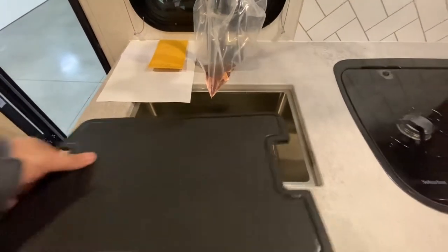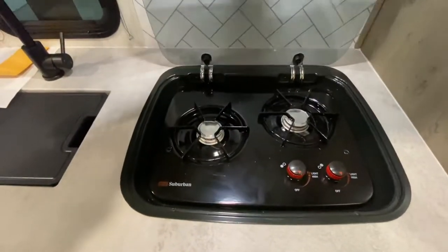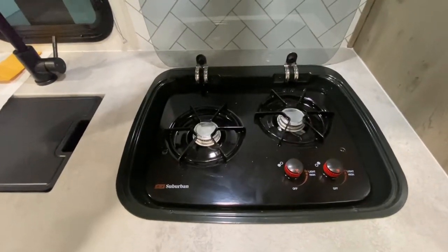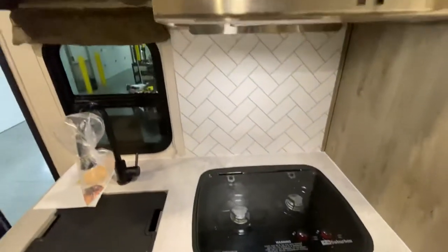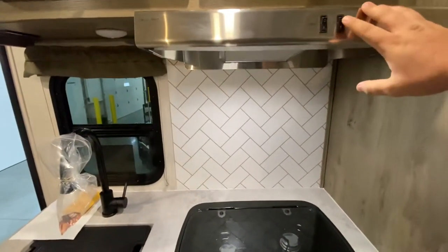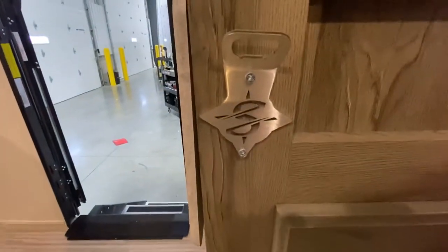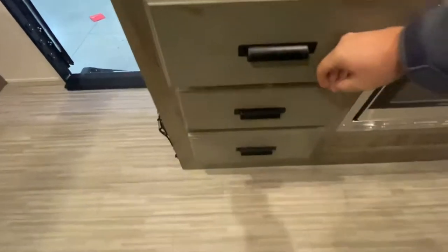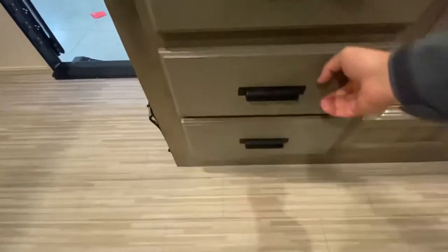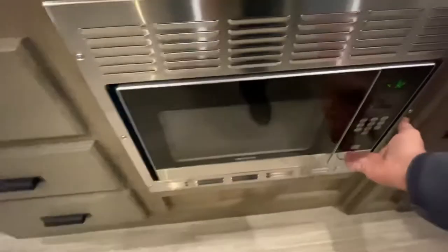Smaller sink, but enough to get the job done — clean whatever you need. A two-burner glass stovetop. A little fan there too so you can kick out anything. They really thought of campers — everyone needs some brewskis popped. Nice place for some good storage, and a microwave.